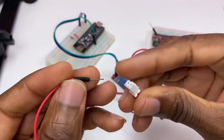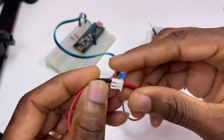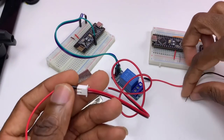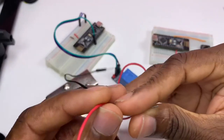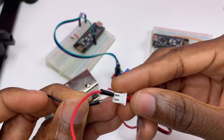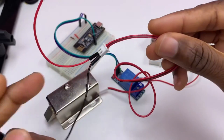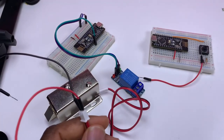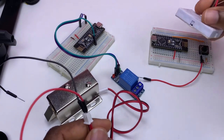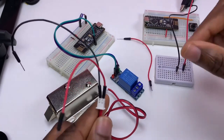I need to connect the plus of my solenoid and the ground - the black wire. As I said before, we need a 12V power supply. The ground goes to ground.